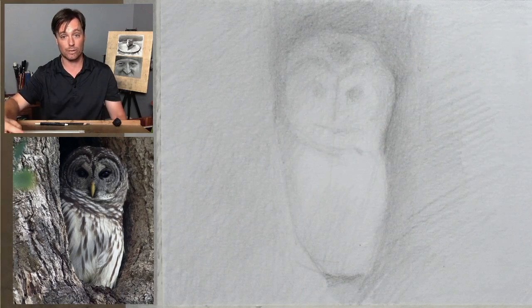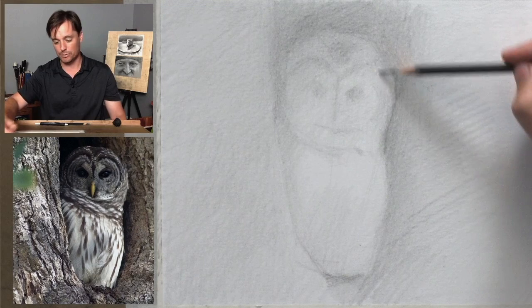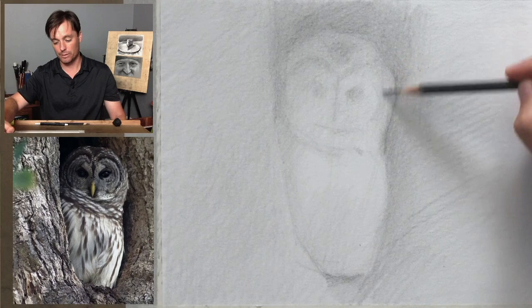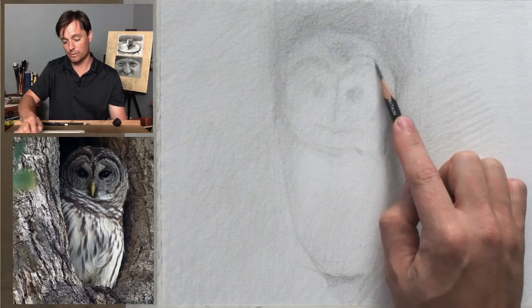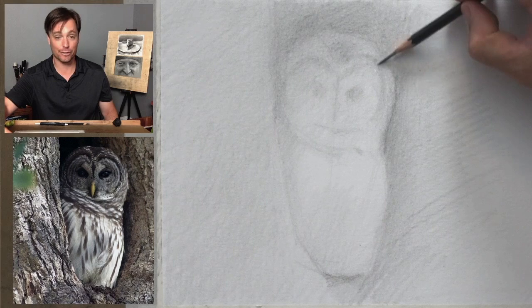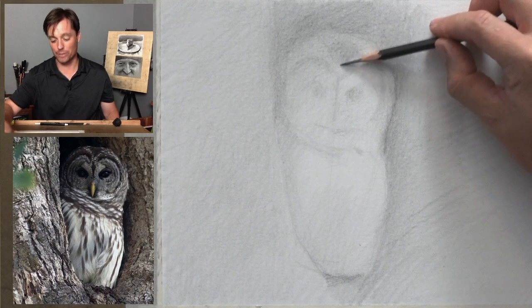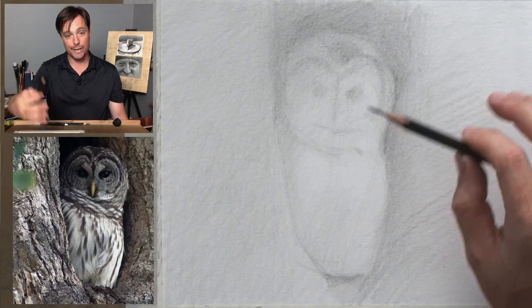You can see I have some of these lines — that kind of ring around the eyes — I'm starting to establish those. But I'm a little bit off in those initial placements, and that's what we want. We want to have things to correct at this stage. I generally make the assumption that I'm going to be wrong — definitely out of the gate, when I'm starting a drawing, I'm very rarely accurate with my first renderings, my first indication of the marks. So that just becomes part of the process, knowing that we're going to correct and adjust.